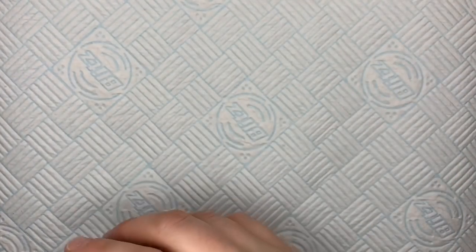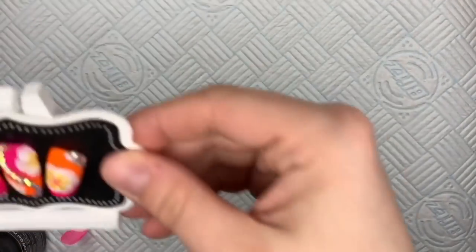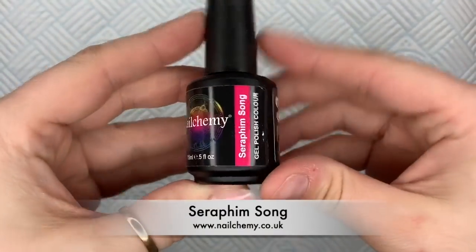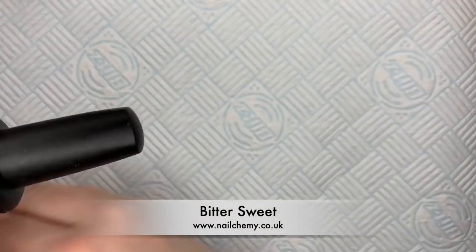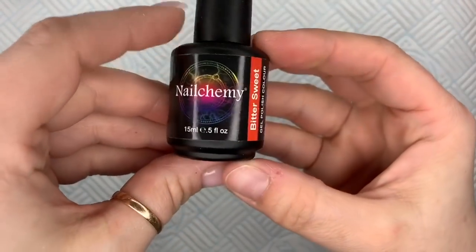Hi everyone, welcome back to a new video. Today I'm going to be showing you a set — well, it's not a full set, just three nails. I'm gonna show you how I created that center nail and I'm gonna add two nails to it so you can see a full set. I am gonna be using Seraphim Song from Nail Comi.